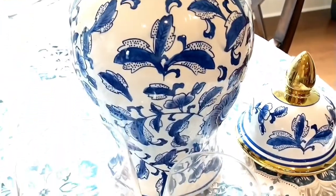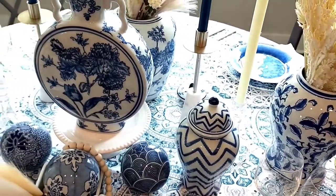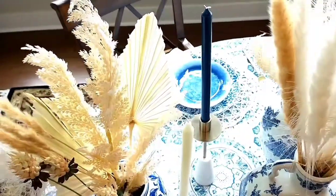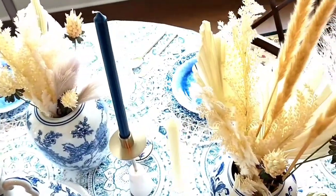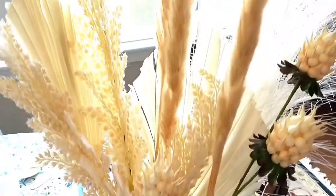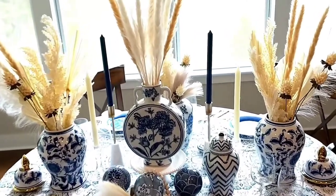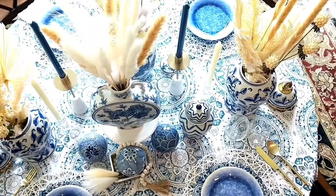I find Pampas Grass an excellent addition for a summer centerpiece and floral arrangements — it fits a boho style, minimalist, clean look, and more natural aesthetic. It's also a perfect match with the color blue, and the effect of this centerpiece can be simple or dramatic. It also gives that elegance and timeless feel from the chinoiserie jar, adding a beautiful rustic boho modern farmhouse charm.